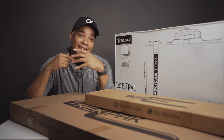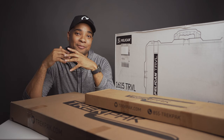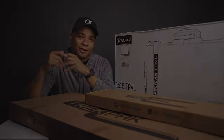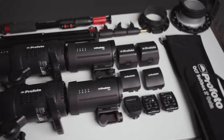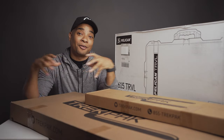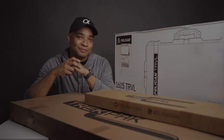So why did I decide to go with the Pelican 1615 travel case? I've been on the market for a while for an all-in-one hard case to house all my lighting equipment when I'm on location shooting events or photo shoots. I specifically want to hold my ProPhoto equipment — the ProPhoto B1X, the B10s, some triggers, a light stand, speed rings, and a couple of modifiers — so I can just grab it and go on location.